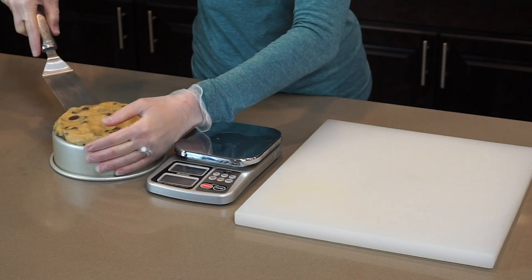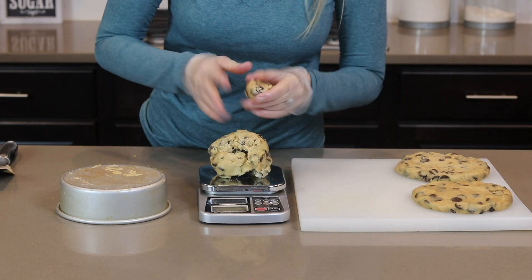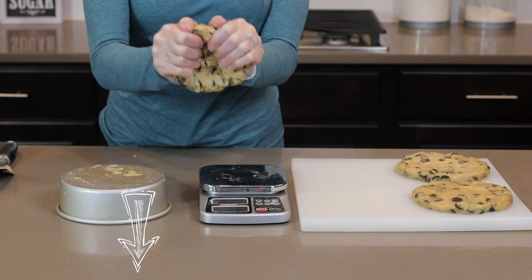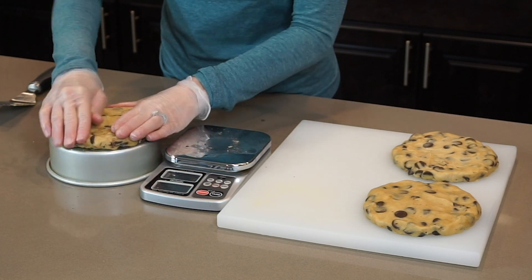You will need 7 cookies for the bottom tier. The cookie dough recipe I used is the New York Times recipe, which I will put a link to in the description box. This recipe is a little bit more time consuming but I think the extra work is definitely worth it. I ended up needing 2 batches of this recipe for this project.